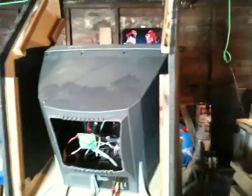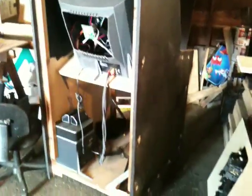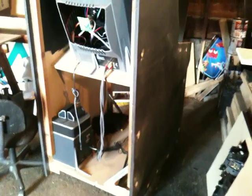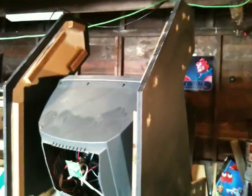Hey everybody, welcome to the shop. As you can see, I've once again started to rebuild my main cabinet. This is version 4, and hopefully it'll be the final version. I keep learning new things and looking at the old one and thinking how crap it is. But I wanted to show you guys something.